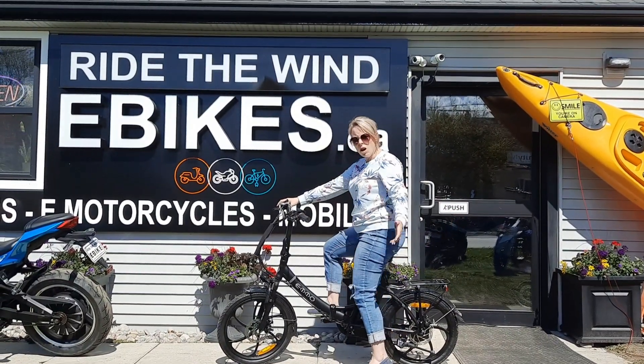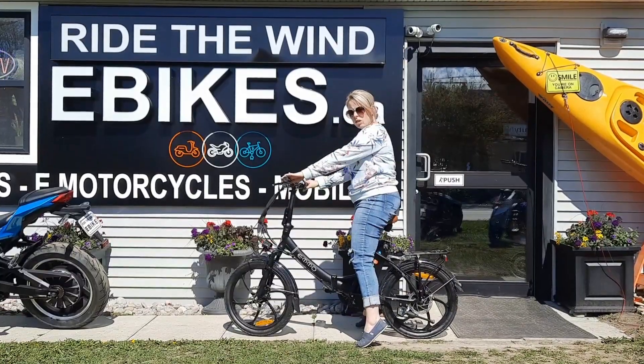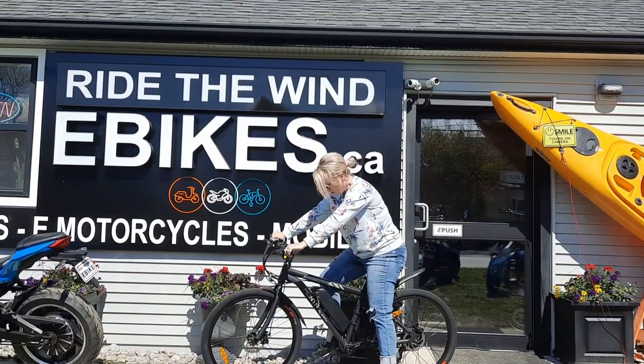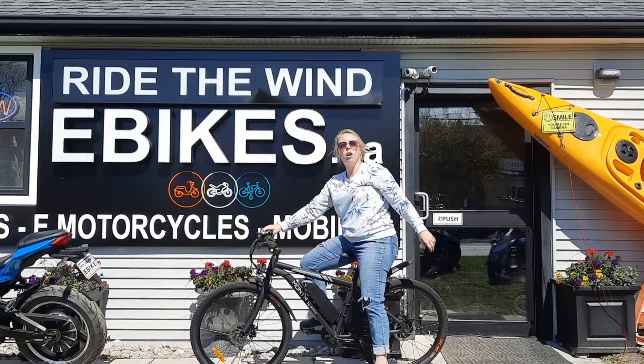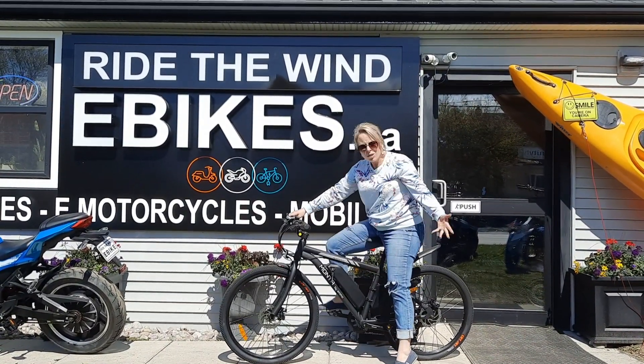Alright, so this is me on an F7. Still pretty high seat, but it's cute. That's the F7. This is me on the Manta B. Still a little tippy-toed, but that's okay.